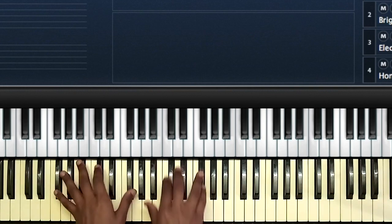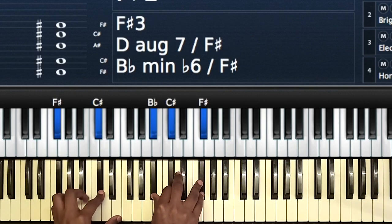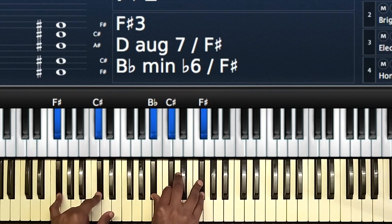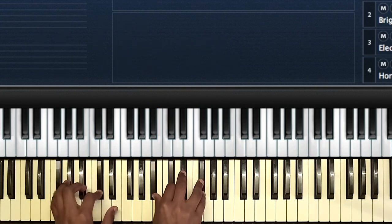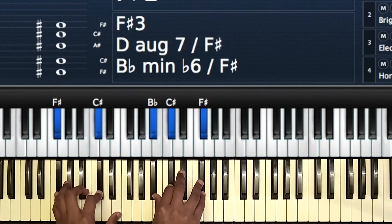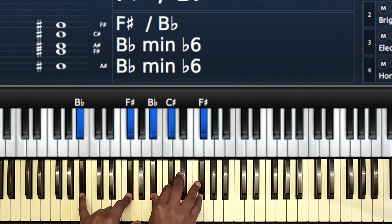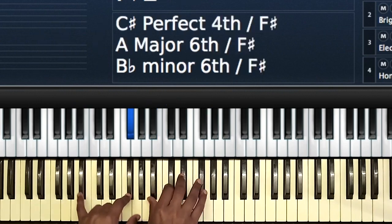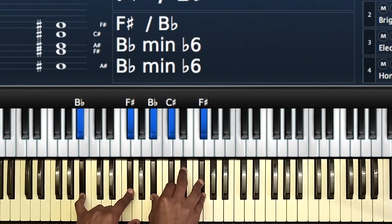The song starts on the one. So F-Sharp, C-Sharp, B-Flat, C-Sharp, F-Sharp — that's basically an F-Sharp chord. Then let's go to the three. If you absolutely don't know the song, it starts on the one, then the three. So B-F-Sharp, then you have B-F-Sharp, C-Sharp, F-Sharp.